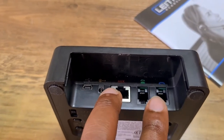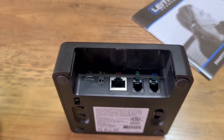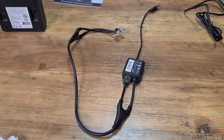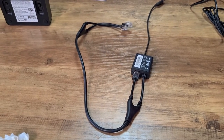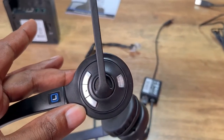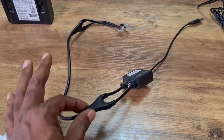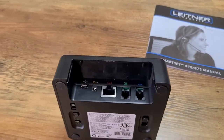On the back of this device there are a few different plugins, but the most important are the two used for a hook switch. This is an actual hook switch — a cable that allows you to connect the base of any headset to your phone, giving you the ability to answer and hang up calls from the buttons on the headset itself. With most headsets I've used and reviewed, the only way to answer and hang up calls is with a hook switch.